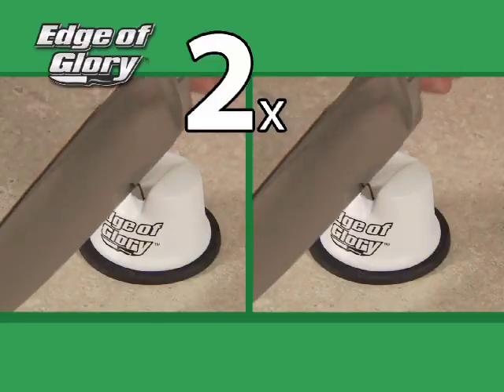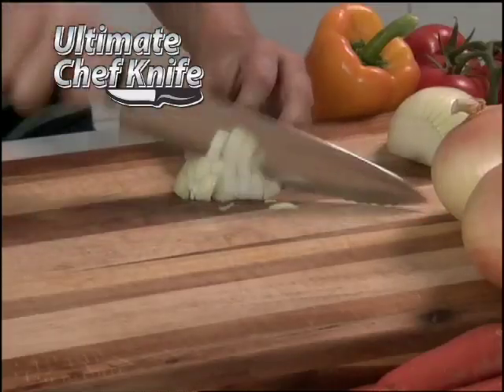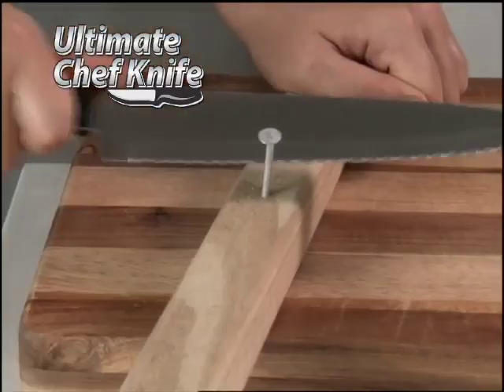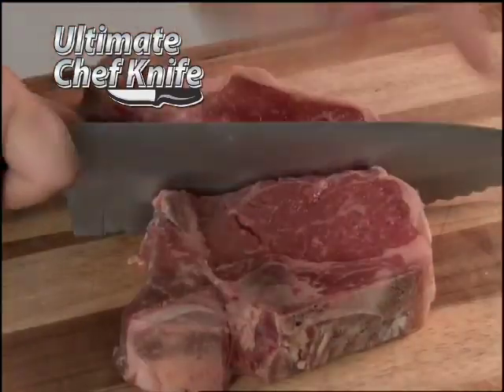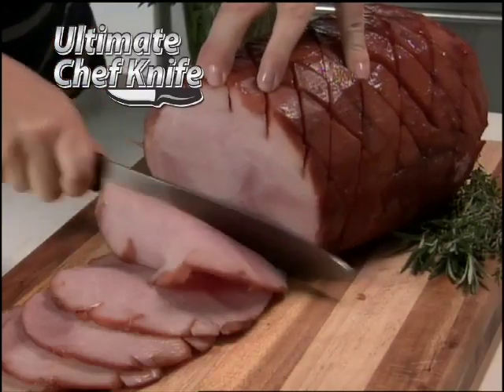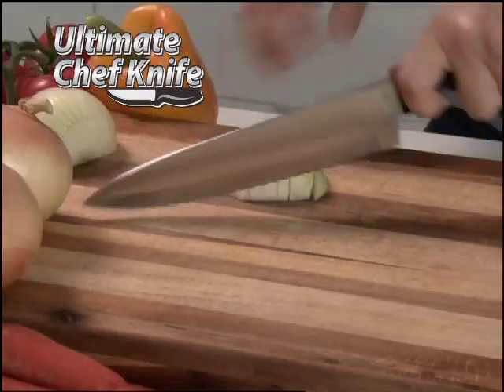But it gets even better — we'll double the value and send you two Edge of Glory sharpeners and the ultimate chef's knife. Watch as its razor sharp blade cuts through this nail and still slices the tomato wafer thin. You can cut right through bone, slice meat like a deli machine, and zip through vegetables with ease. It's the ultimate chef's knife, yours today as a special bonus.